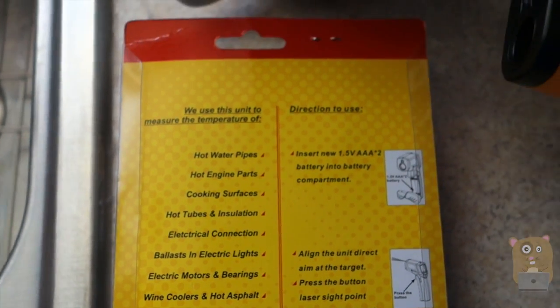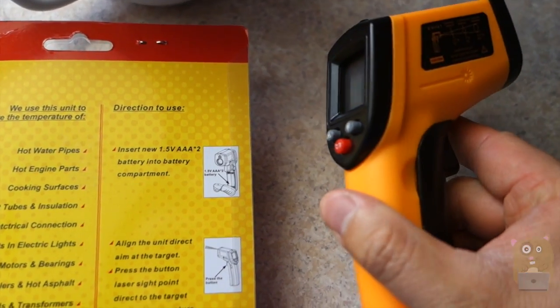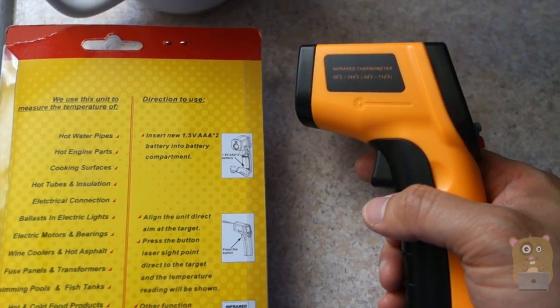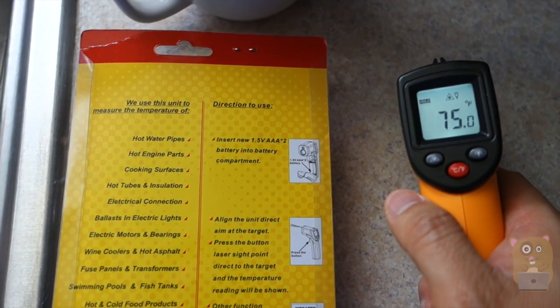There's a lot of applications for this, so I would recommend it, especially since it costs under $15 on Amazon.com. Thanks for watching this review of the GRDE infrared thermometer. If you guys have any questions, comments, or suggestions, feel free to contact me. Thanks so much for watching. Bye bye.